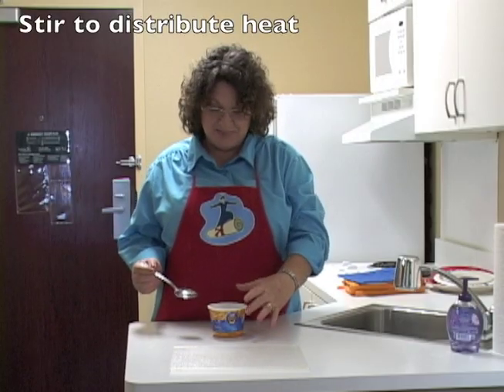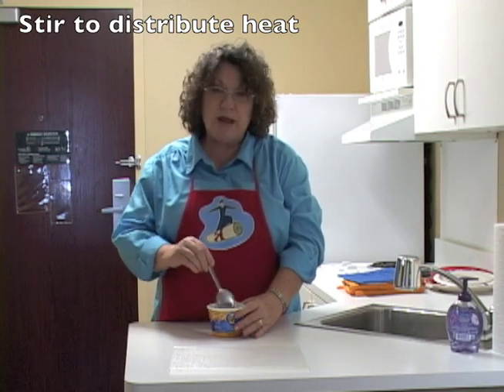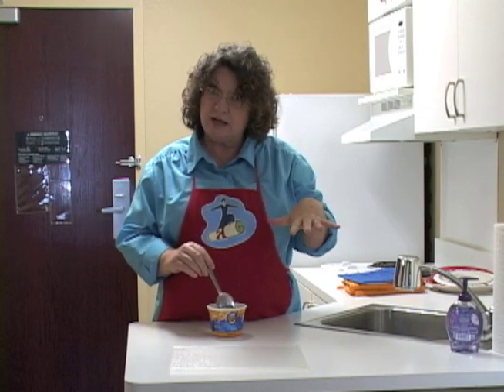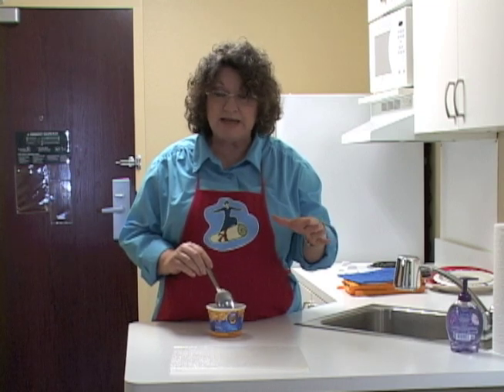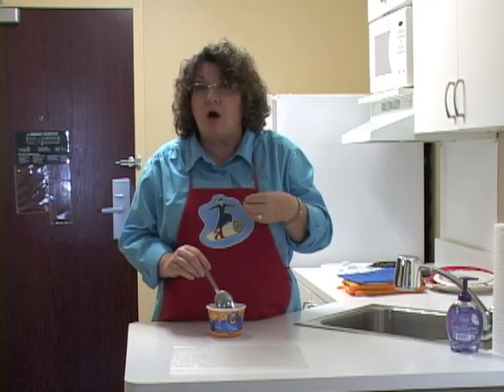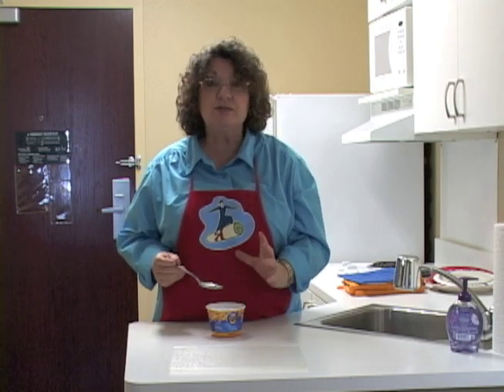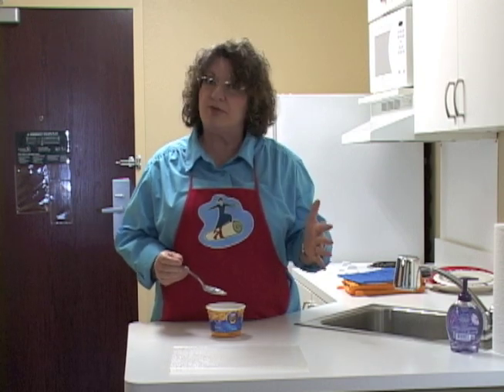You also want to be careful to stir any hot food that comes out of the microwave. Heat doesn't distribute evenly in microwave-cooked food, so you might have some very hot places and some places that aren't very hot at all. By stirring your food and letting it sit for a few seconds before you eat it, it helps to distribute that heat.